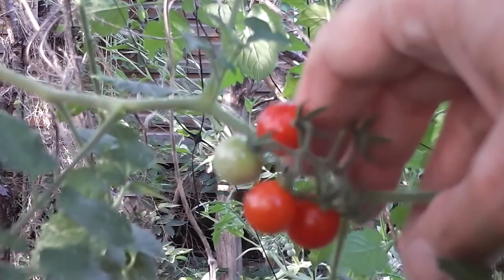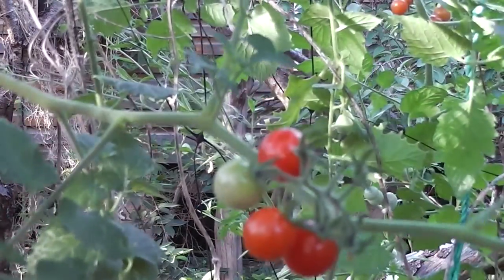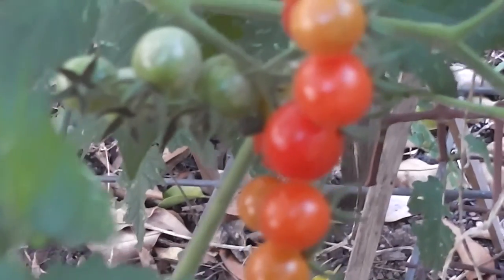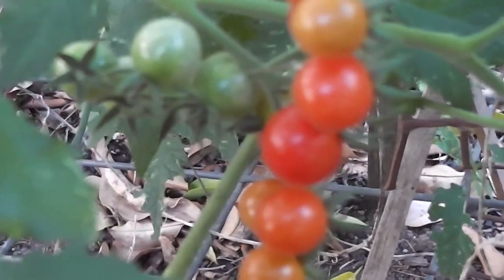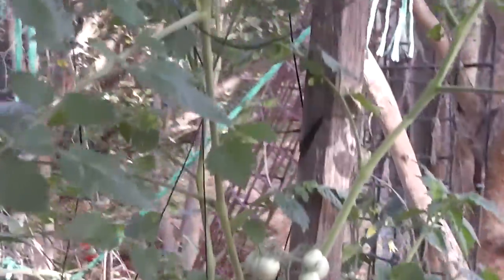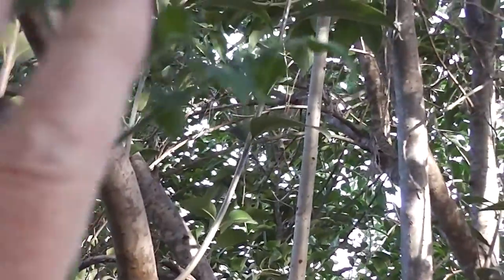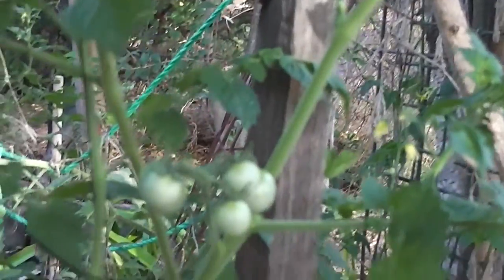The whole shrub is taller than I am and it's sort of trained up some netting. They are lovely, very worthwhile. Some people pinch the tops out, but I don't do that — we don't do that sort of gardening. Some people do all those things like pinch the tops out, but we're not most people. We didn't pinch the tops out. This is just a wild garden really.